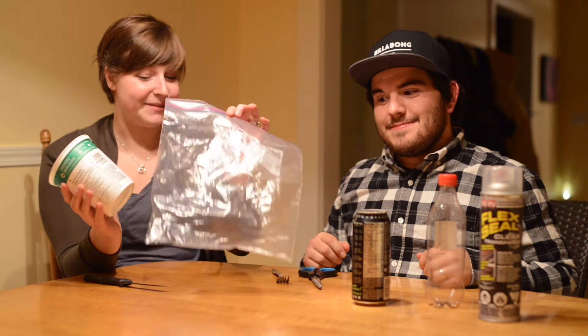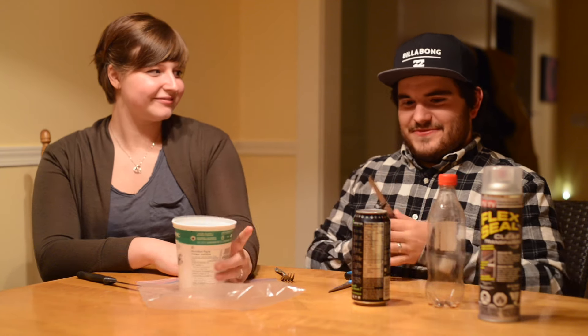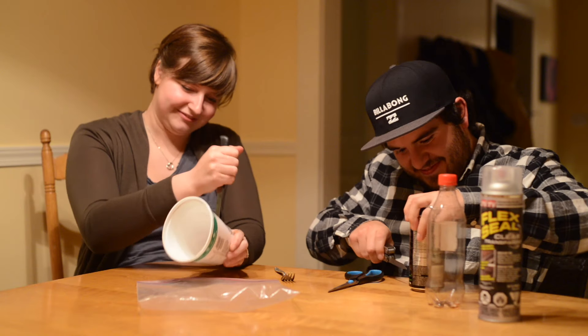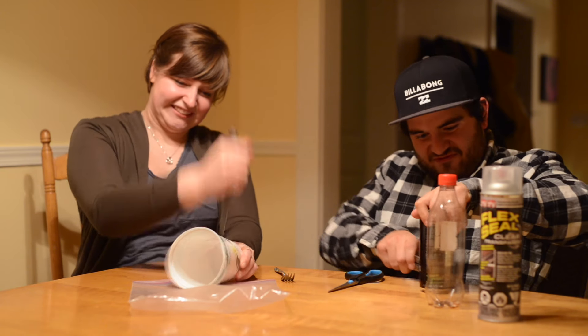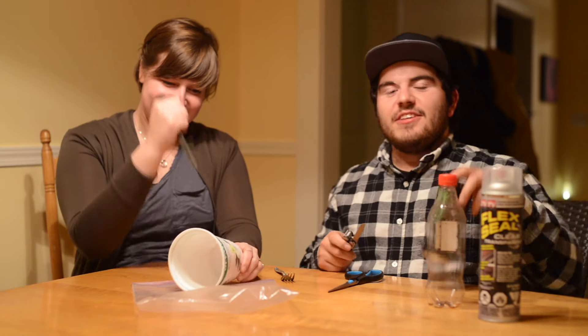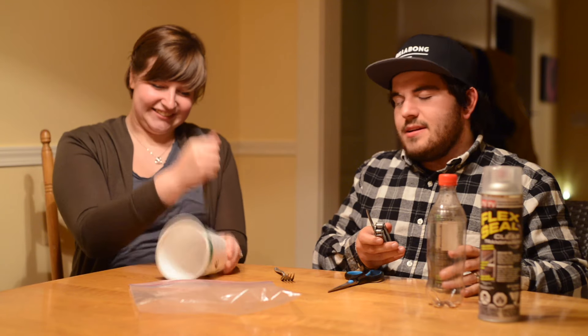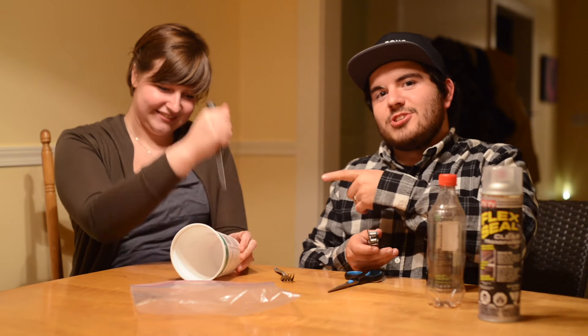So we have our pop bottle, our pop can, our yogurt container, and our zip-lock bag, and our tools — pocket knife, standard scissors, and steak knife. So let's begin. This is our gutter simulator — watch yourself, it might be funny.